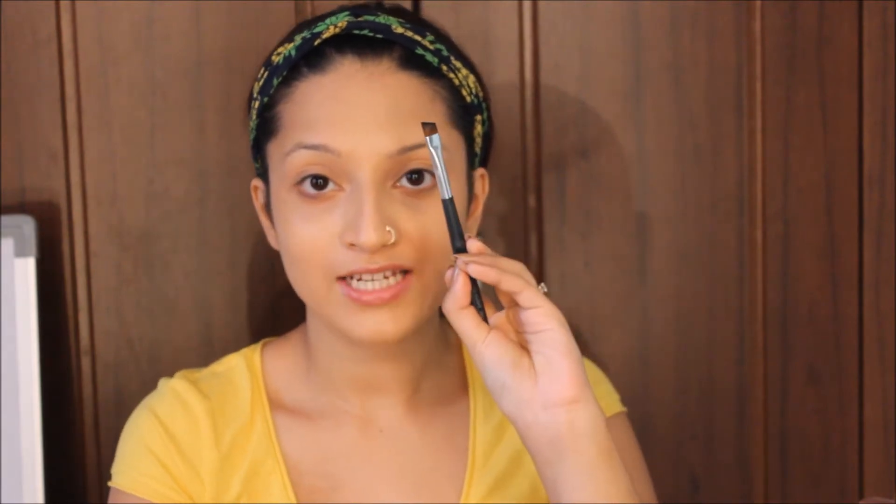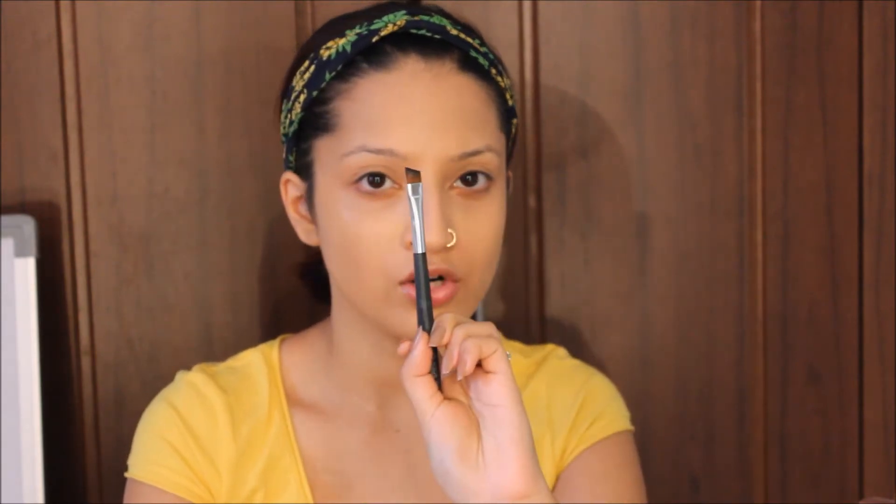So I am using the Morning Mocha eyeshadow by Sephora. And I am using a flat eyebrow brush — it's an angular brush. It looks like this. And I am just gonna start shaping my eyebrows.